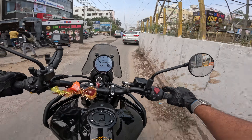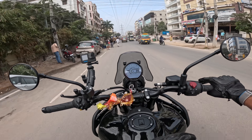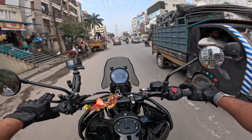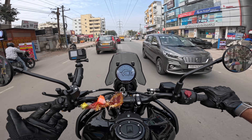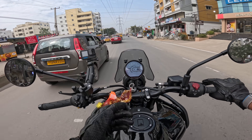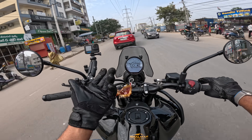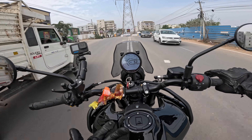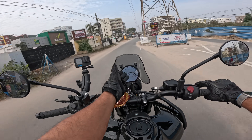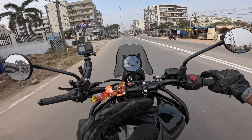I wish they could give an option to lock the screen when using maps, though I think that's more to do with the Apple phone — it happens with my Ducati navigation too; I need to keep the screen on. A counter to that is: if you use your phone for navigation, your screen is on anyway, so you need to charge your phone either way.